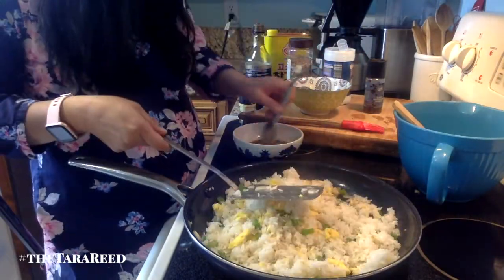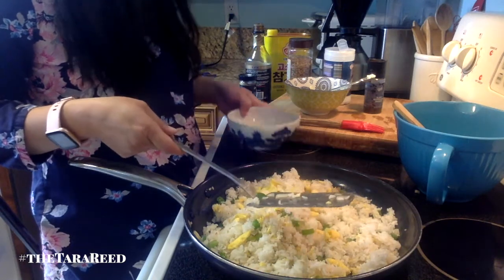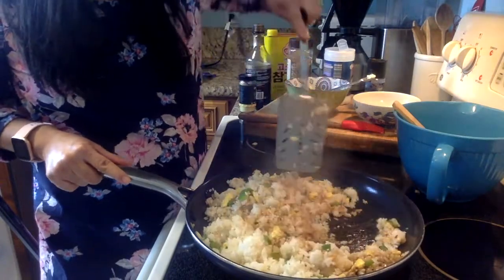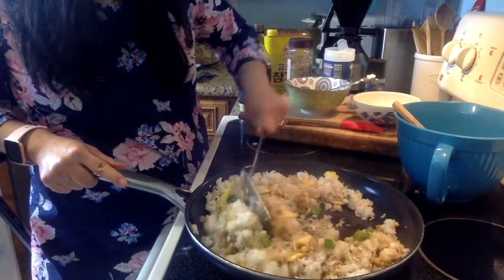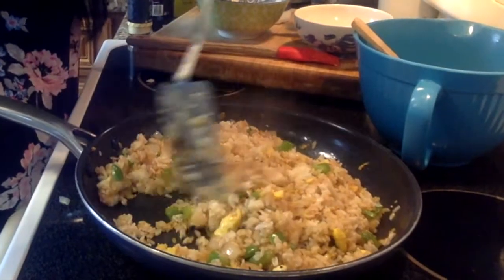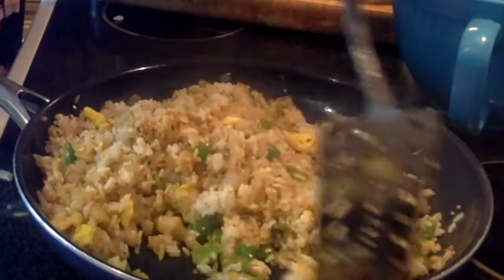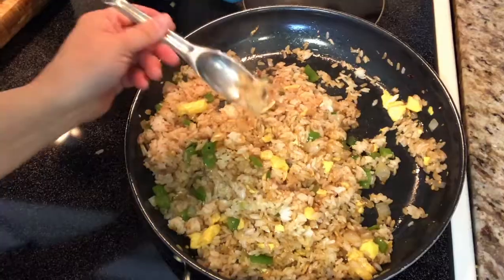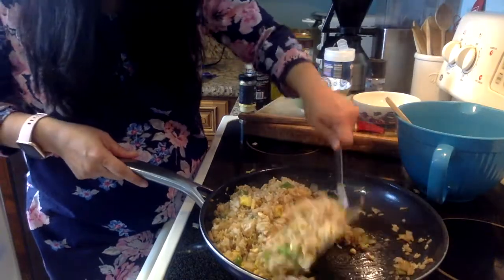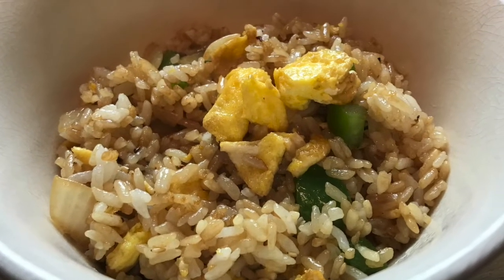Now we're going to add the secret sauce. Let me taste it. It's pretty good! So you just season it to your own taste — this is just my version. See that? Looks like the restaurant, right? Too easy. Let's taste it. It's good too. Spicy. Looks cooked, good to go. Oh my gosh, so delicious — we gobbled it down.